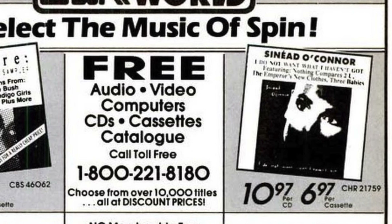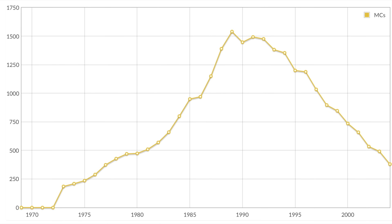Unfortunately though, these improvements arrived at the same time that many people were abandoning the cassette format. So if like me you stopped buying cassettes in the early 90s, you might never have experienced these improvements — and that's why I'm going to talk about them here today.